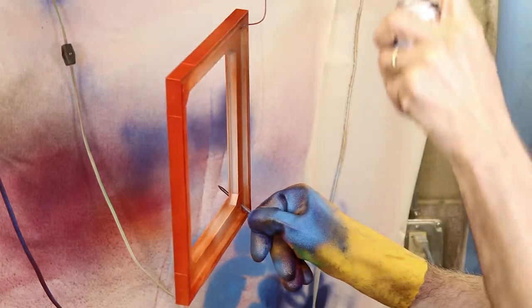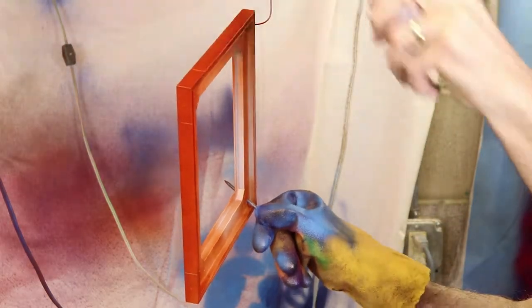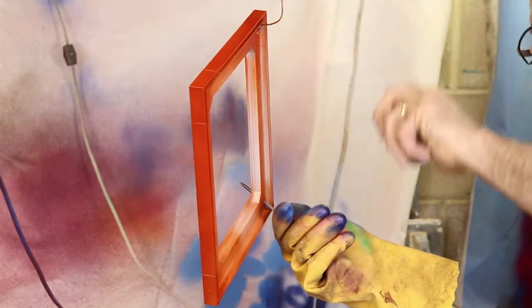A third coat is optional if needed. Normally, it is only necessary to paint the top of the slot and the visible side of the rail. This saves paint.